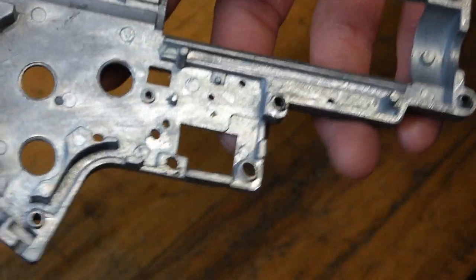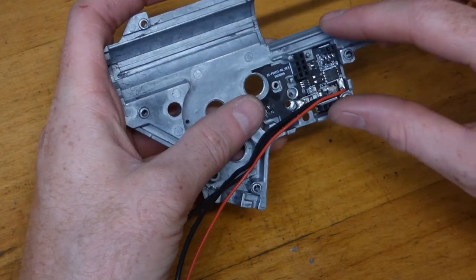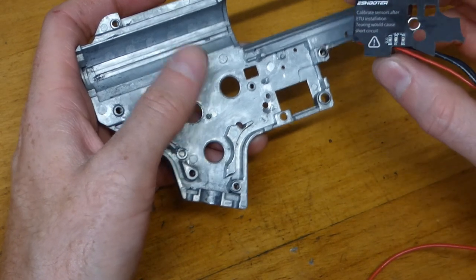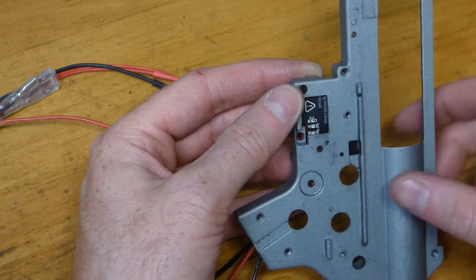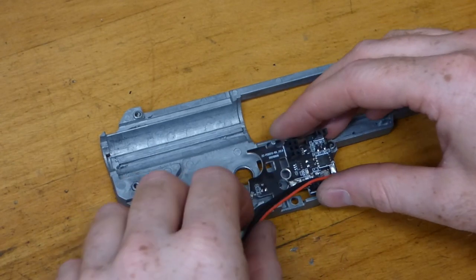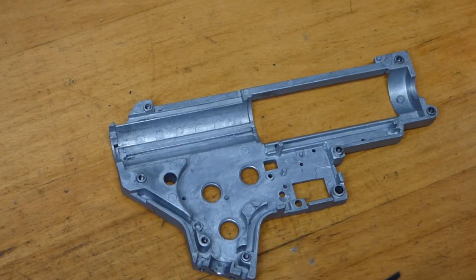We're going to gently align the unit and check that the optical sensors on the back for the selector switch will also fit through. They're out of alignment — so we need to take some material off here to allow space for that. Good job we checked. Everything else looks good, but before pushing it in let's make sure there's enough space so we don't damage the sensors on the back.